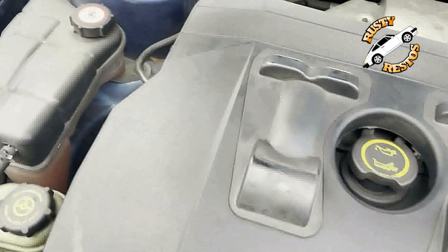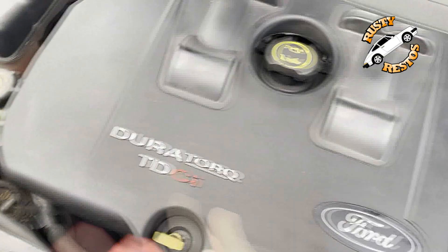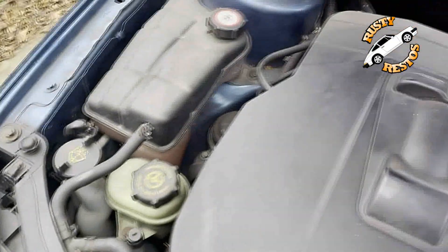So your engine bay is looking pretty grubby. What you can do is take WD-40 and squirt everything — it brings up your plastics, it brings up your rubbers, it's great on your electrics. Just squirt the whole lot and clean it all up.